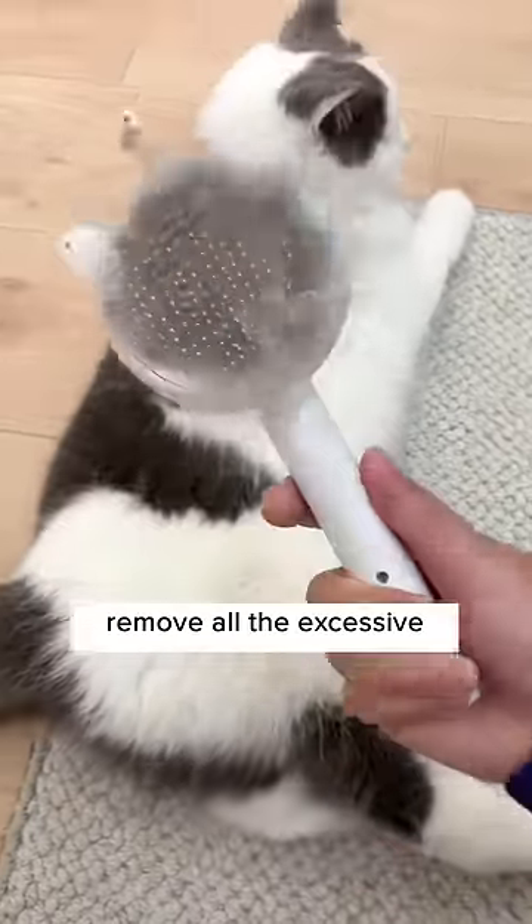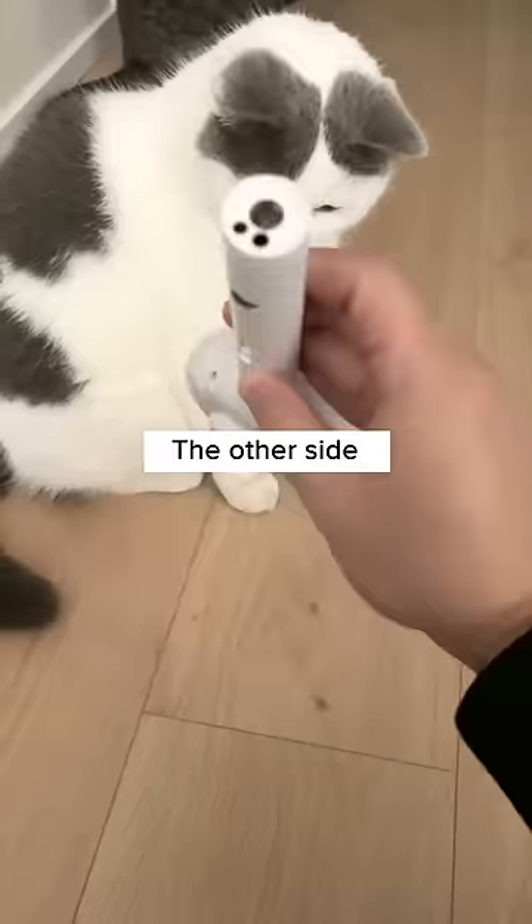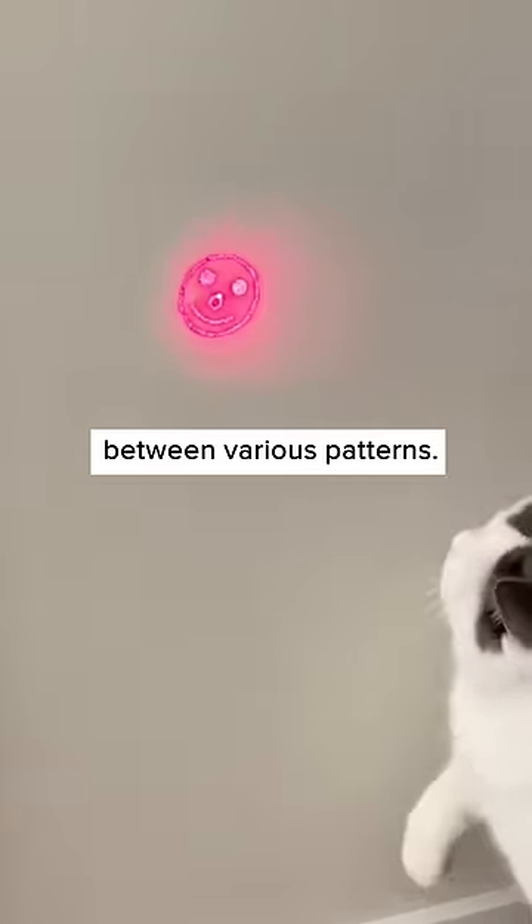It's a brush that can easily remove all the excessive cat's hair. Pull out the attached retractable cat wand and it can entertain your cat. The other side has a flashlight, black light for urine spots, and a laser pointer too which can be switched between various patterns.